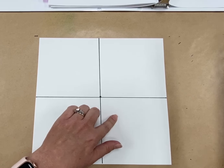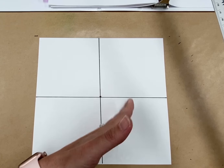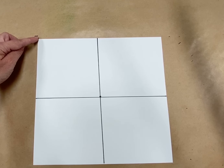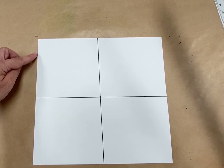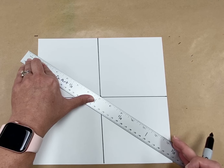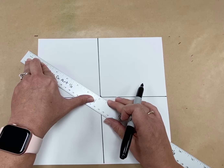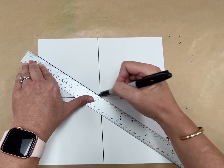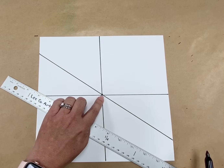Now you've got four sections. Now we're going to make some diagonal lines. The most important thing when making these diagonal lines is that they go through the middle point that you just made. So I'm going to find the corner on the left side, go down some, and stick my ruler there. I'm going to make sure it goes through the middle and comes out somewhere along that side. Just make sure it goes through the middle — that's the most important thing. Make sure it goes through that middle point. See how that went through my middle dot?